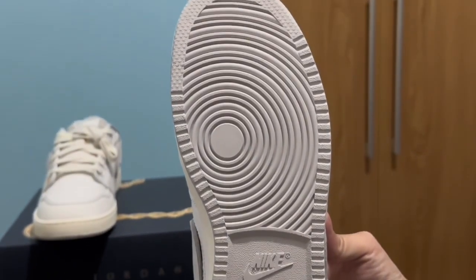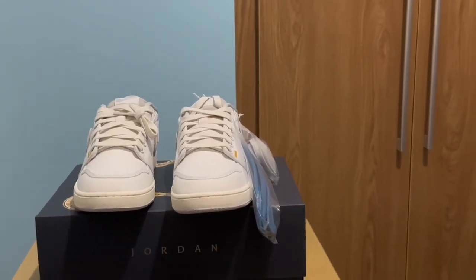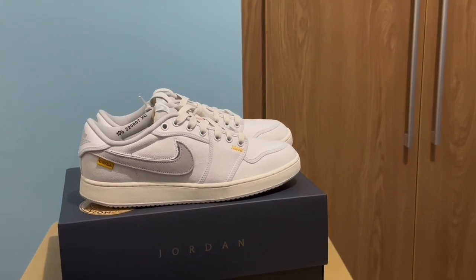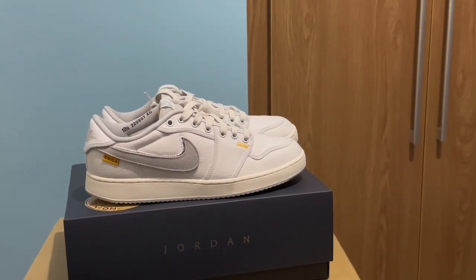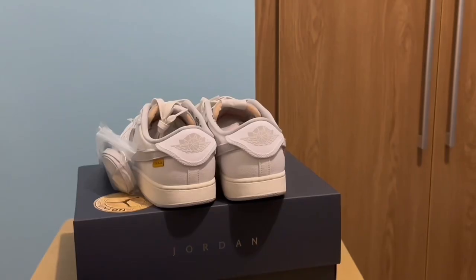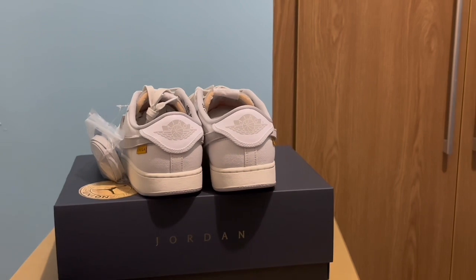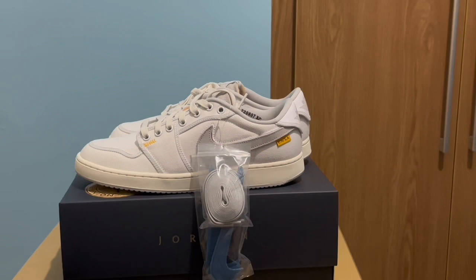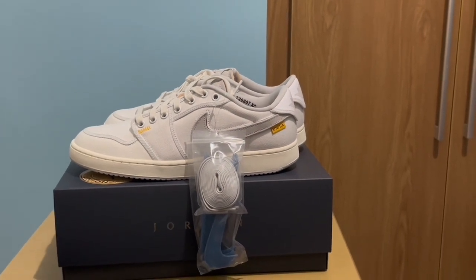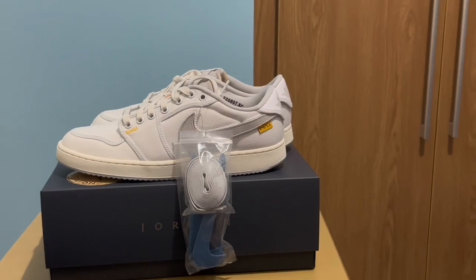On the outsole we have a rubber outsole. This pair retails for $150 USD. There are actually two colorways of this, but this is the canvas version that arrived here. I personally prefer the other colorway, but I'm interested to know what you think of this pair.